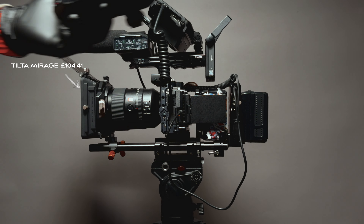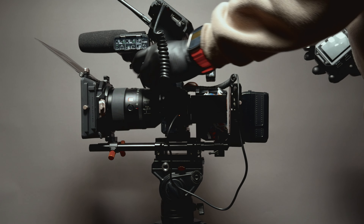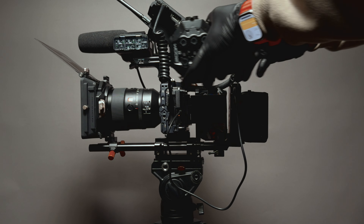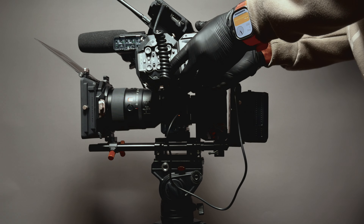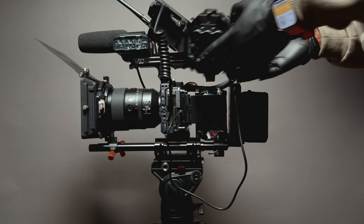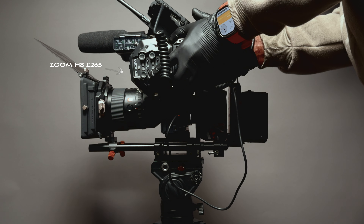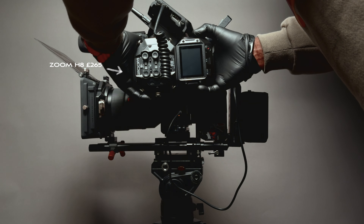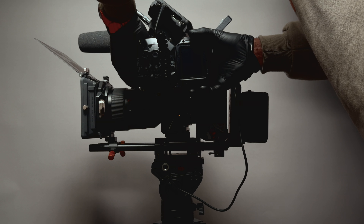The Zoom H8 gives me up to 7 tracks, so I take it for those sorts of shoots. But on the normal run and gun — one person talking to camera or anything else — I use the DJI wireless mic, which sometimes is more than enough. I know a lot of people will say there are more professional audio solutions, and yes, probably. But for my use case, these are the things that work for me at the moment. This setup does the job for me. I'm a one-man band — I just pick the camera up and carry on.